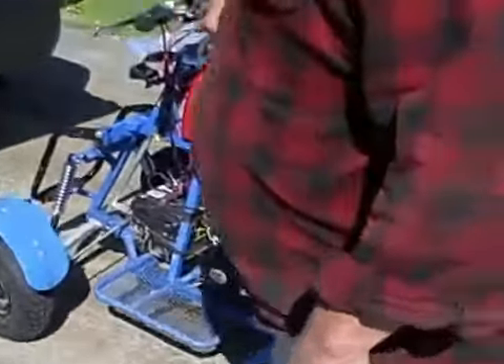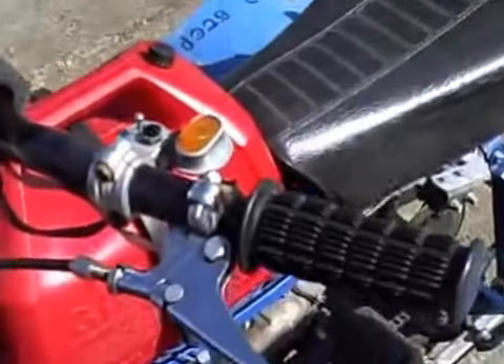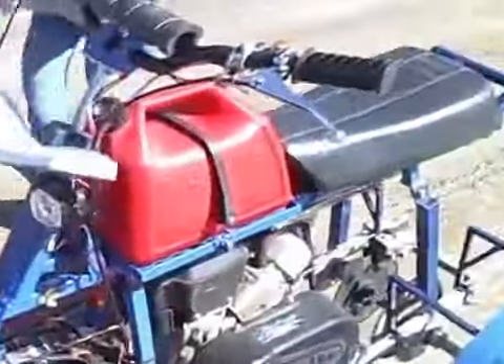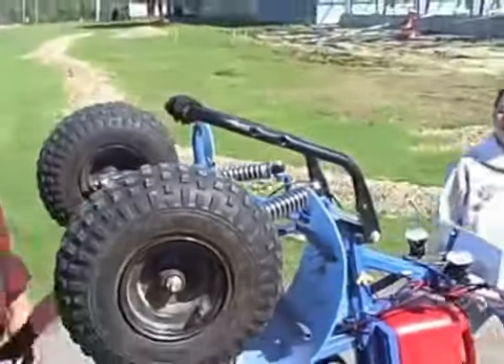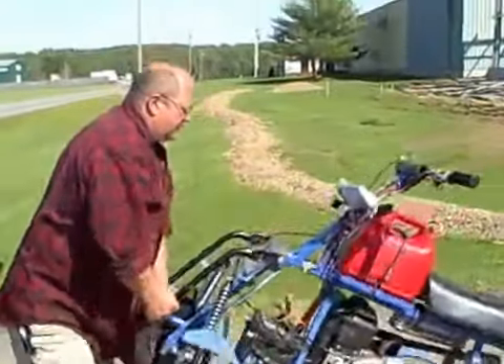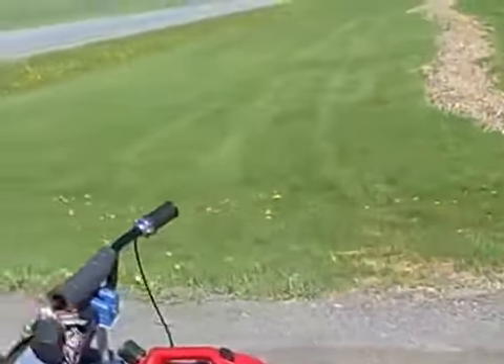One other innovation for loading this by yourself is the rig is designed to stand up on its tail — like this. And there you go, it's floating. So it's actually quite easy. 130 some odd pounds, about 130, and ready to roll.